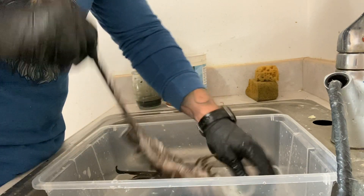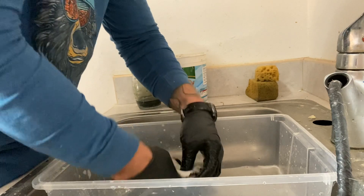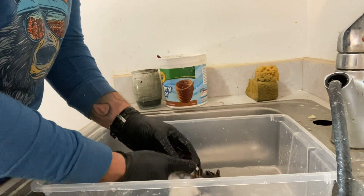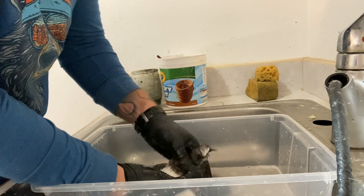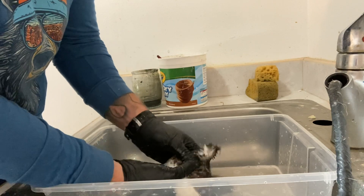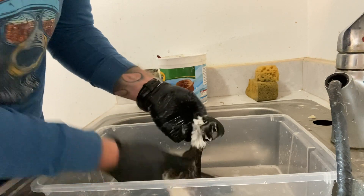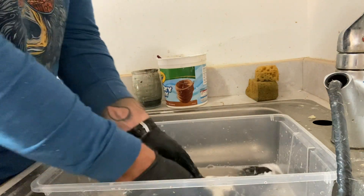This is just how I've taught myself. Be really careful when you're turning that neck and head inside-out again. It helps if your skin is quite wet, because then it can just kind of slide. This is the part where you need to be really careful.